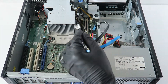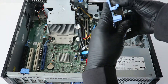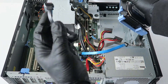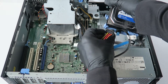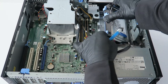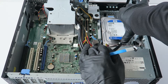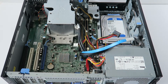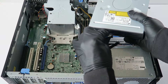Now reinstall the hard drive caddy — reconnect the SATA and power cable, then slide it up. Take a finger to guide it as it slides up into place. Then reconnect the optical drive by connecting the power and SATA cable back to it.